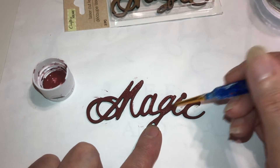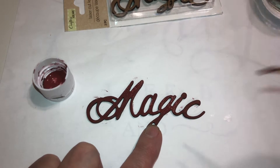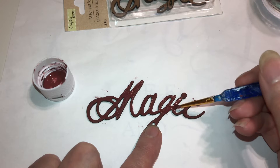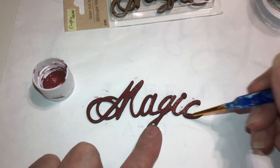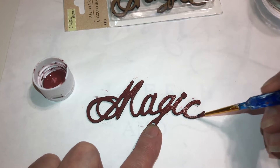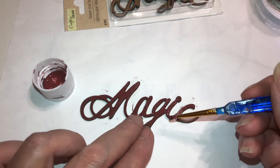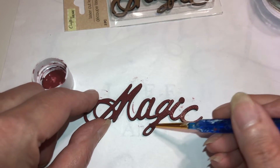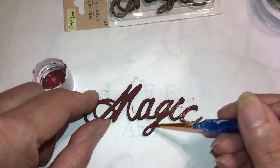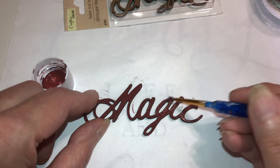I will be sealing this with Mod Podge when I'm done. After you seal it with Mod Podge, just take a tiny bit of baby powder after it's all dry, put it in your hands, rub them together, and just handle it — it takes off the stickiness of the Mod Podge.